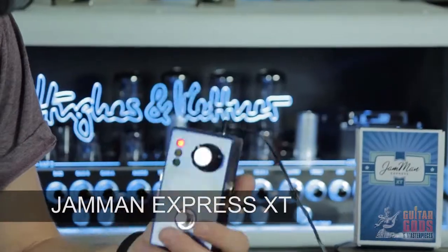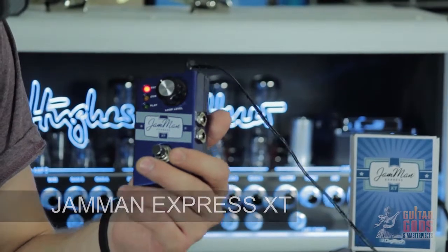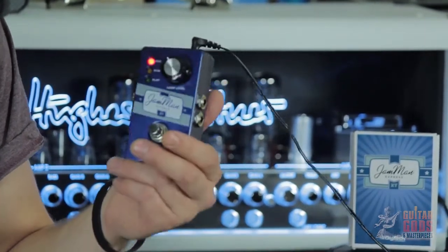Hey there, I'm R2, and this is the Jamman Express XT from Digitech. It's not only the best and most full-featured looping pedal on the market, it's also the most affordable.